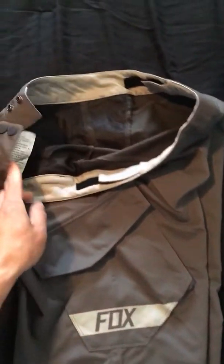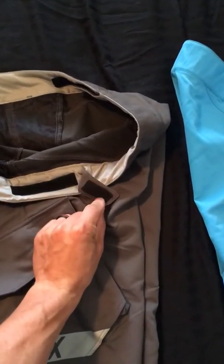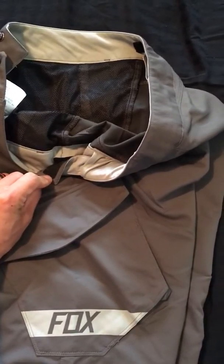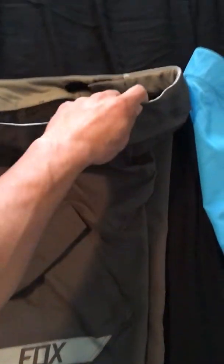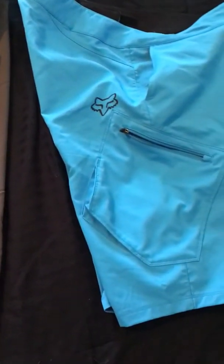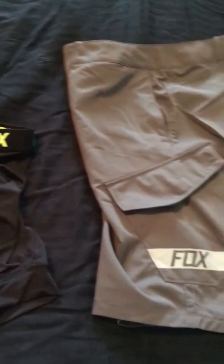On the inside waistband it is adjustable — you have two adjustments, one on your right side and one on your left side. They'll adjust maybe a couple inches at most using velcro. There are only two buttons with no zipper on the front, so keep that in mind if you have a bigger waist — you might be jumping into them.